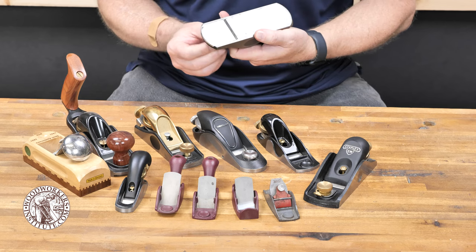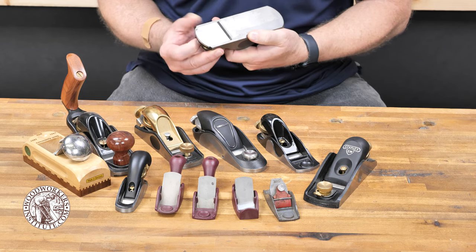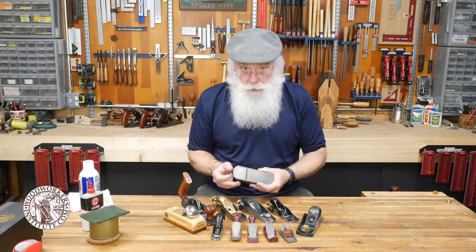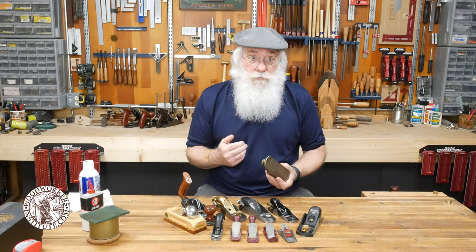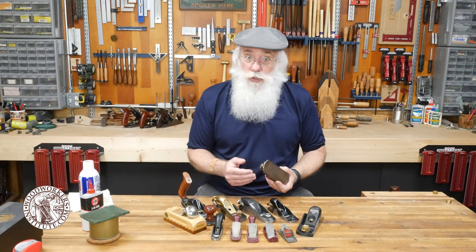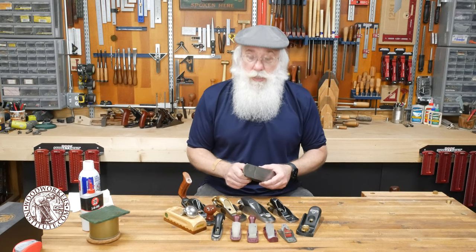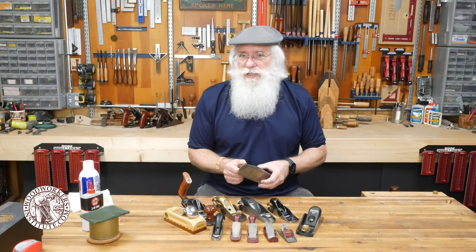If I take this and turn the knob and adjust the cam fitting, you can see that mouth opening tightening up and opening up. Typically you want the mouth opening to match the type of shaving you're after on the wood. For a very thin shaving — say you're smoothing out the edge of a board after a table saw cut — you want a very thin shaving and you want to set the mouth pretty tight.